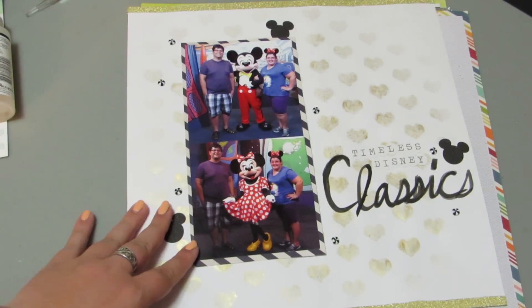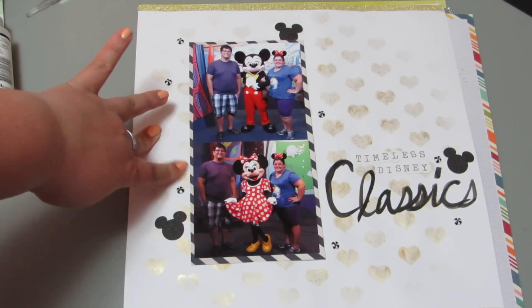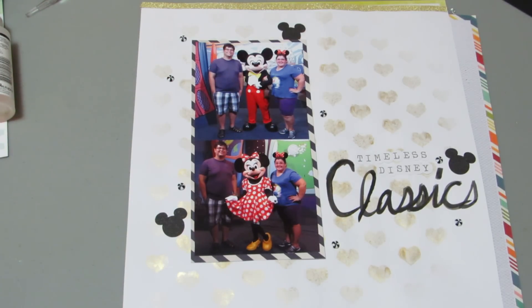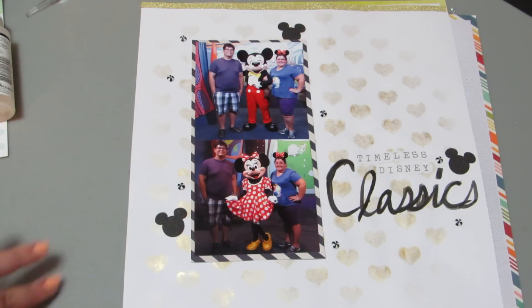Well, this next one I submitted to two challenges — scrapbook.com for their watercolor word challenge, and Two Peas for their gold challenge. I misted the background with the Heidi Swap heart stencil and Heidi Swap Gold LeMay. It's hard to tell because I don't stencil that often with the sprays, so I feel like it kind of got under there, and some of the hearts don't look the best. Then I wrote 'classics,' which is not my favorite.